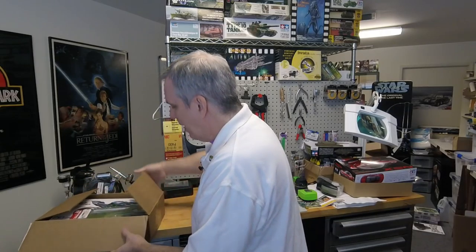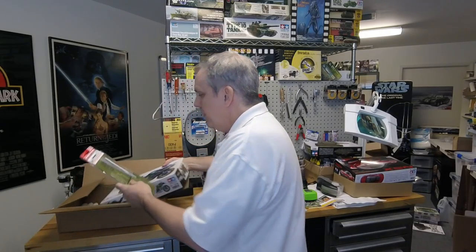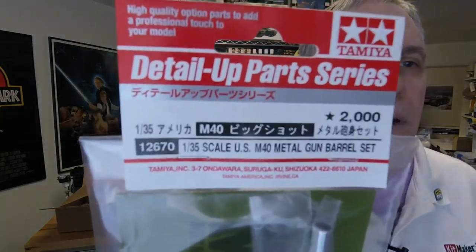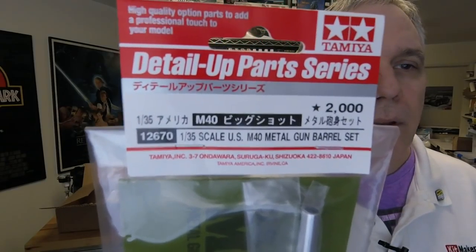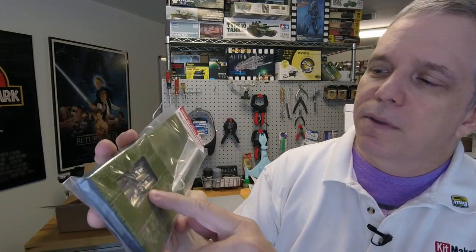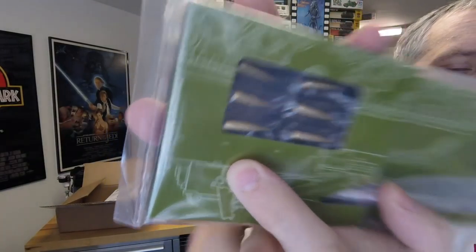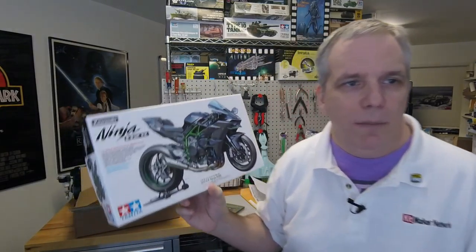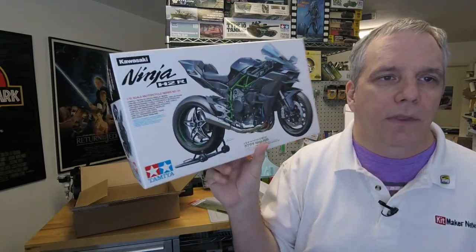Lastly, we got a box in from Tamiya — the update kit for the M40, which came in right after. That's an additional 2,000 yen, which would bring the price up to around 8,400 yen with this kit. This is the full barrel with some metal ammunition. We'll be sending this off to Techfire Guru — you guys know him from YouTube — he's doing the build review for the M40 and will be using that as well.